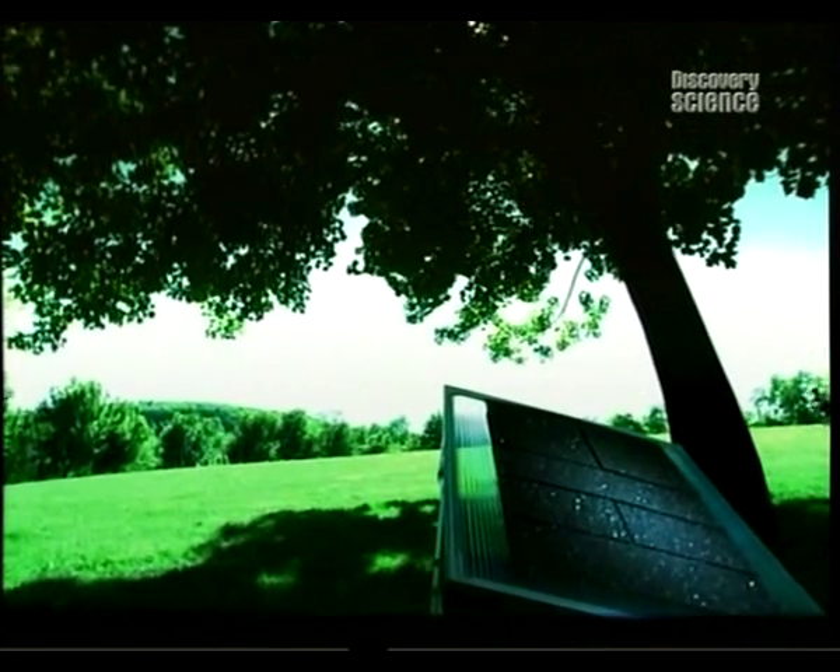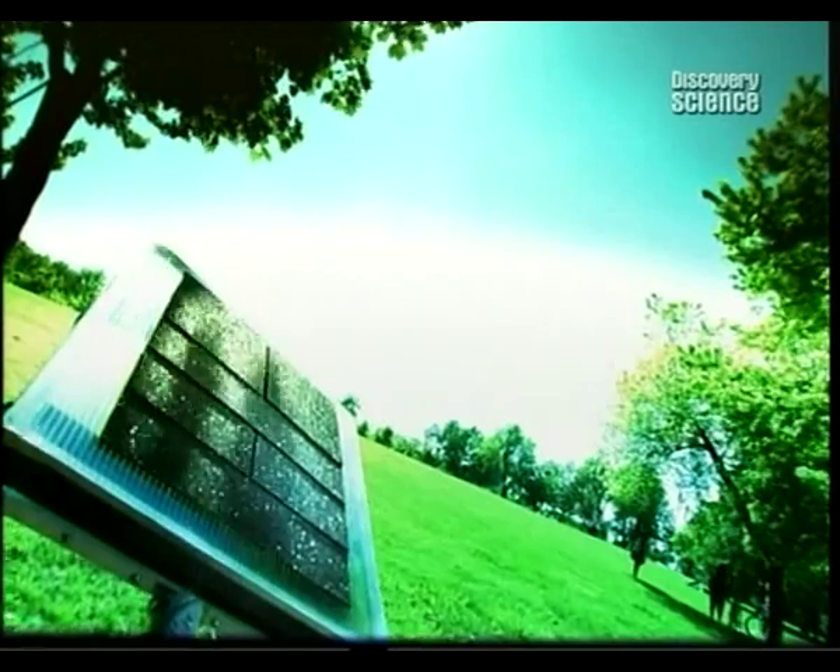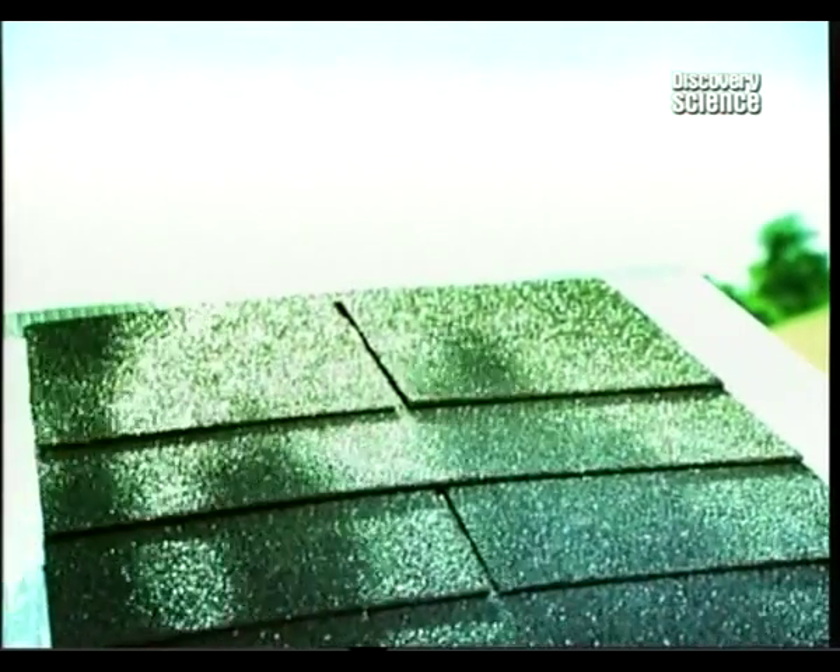Asphalt roof shingles come in many different colours, textures and patterns. They're one of the least expensive roofing materials and are highly durable. But beware anybody with a flat roof.